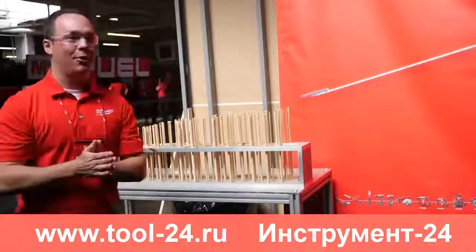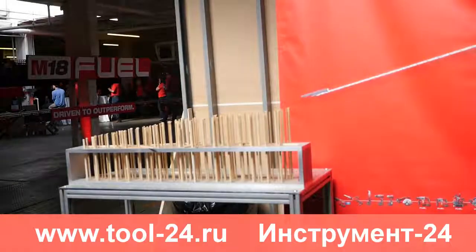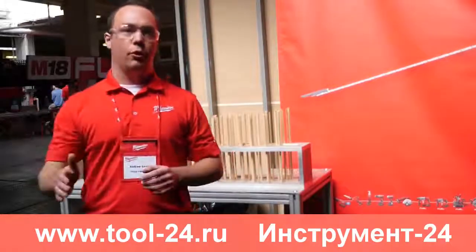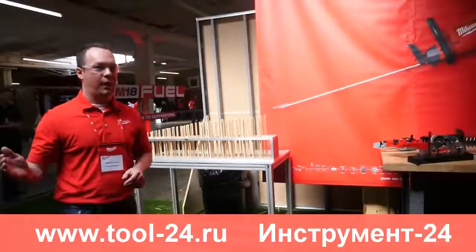You guys will get an opportunity to get your hands on this stuff too. As you can see, don't let the voltage game get in the way — we're delivering cordless solutions to outperform anything on the market from a performance, ergonomics, durability, and runtime standpoint.